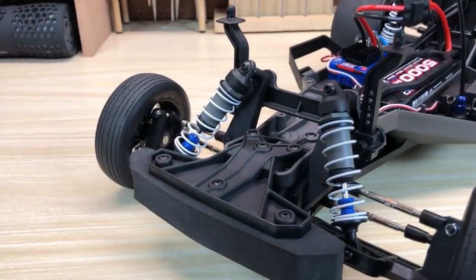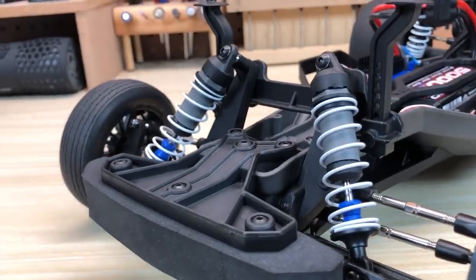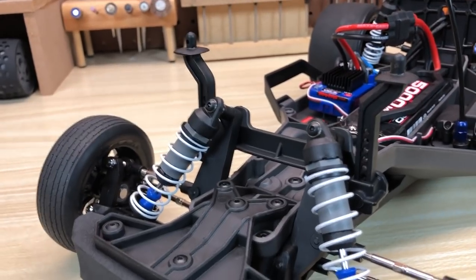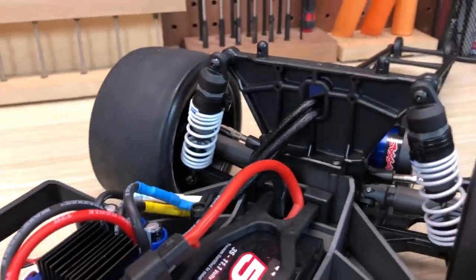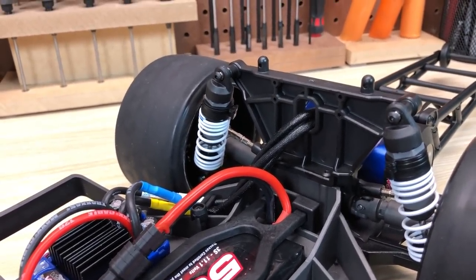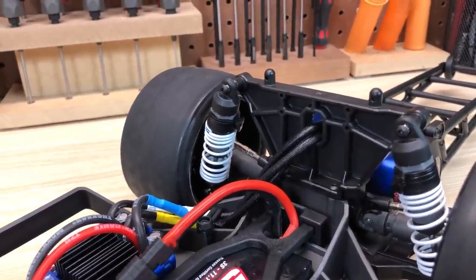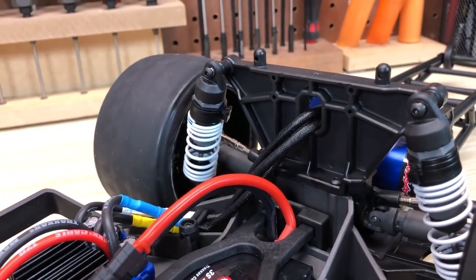Body mounts are also new. The post itself is likely an existing part, but that low-slung mount that holds the post with a screw pin so it's adjustable — that's new for the Slash and lets you get that body down nice and low. Here's your rear shock tower, which is chunkier than the older traditional rear shock tower for Bandit, Slash, Stampede, Rustler, etc. It's got the body posts integrated right into it and is a little more thickly braced, with a nicer opening for the motor wires to pass through.